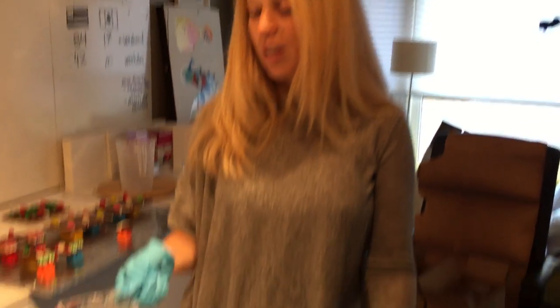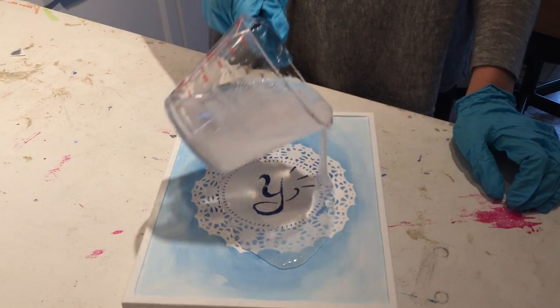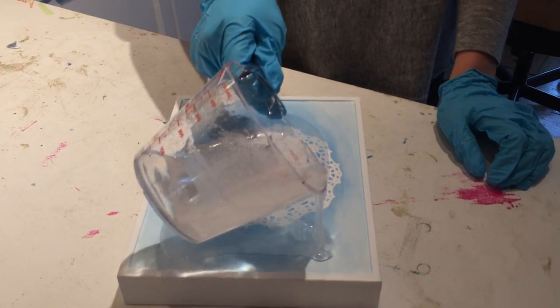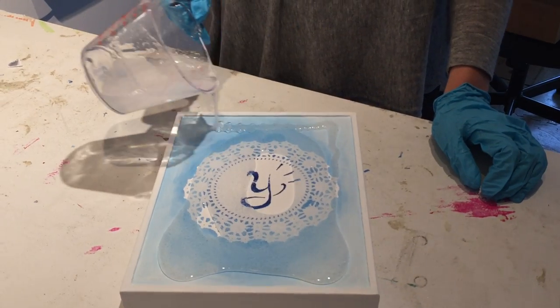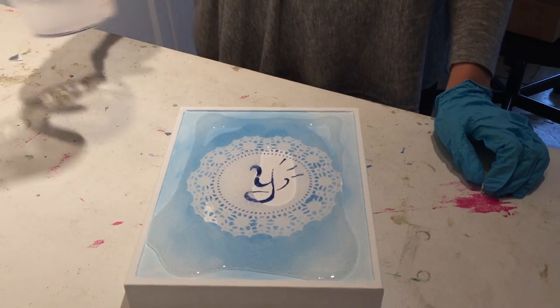Watch and see how I do it. I have my pre-mixed art resin here and I'm going to pour right on top just like so. That three millimeter edge is just enough to hold the resin.